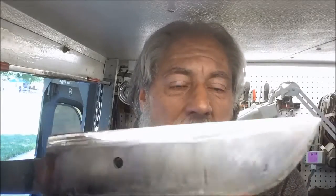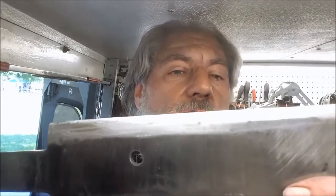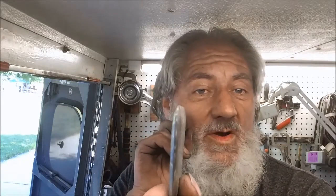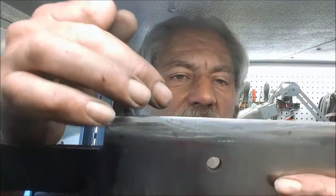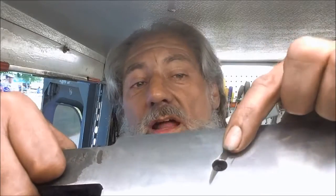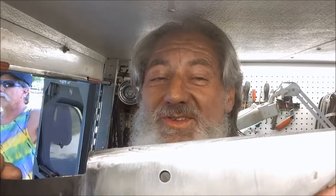Hey, thanks for stopping by in this episode of Blade Runner Tool Sharpenings Before and After. A gentleman just brought by a leaf spring knife that he's making. He's annealed it already and straightened it out with a press — that's a pretty good job. What he wants me to do is bevel it and put an edge on it. I suggested it's kind of thick, maybe take it down a little bit. He said go right ahead, so we're going to take this all down and try to get as much out of there as we possibly can.